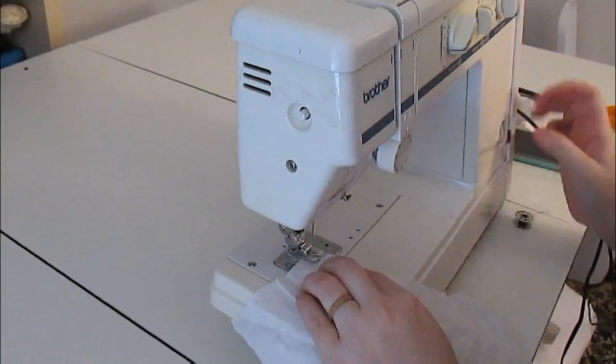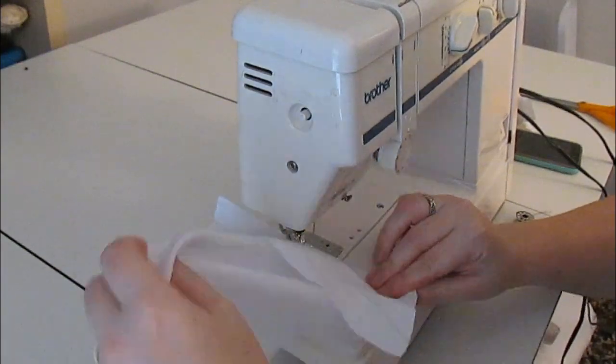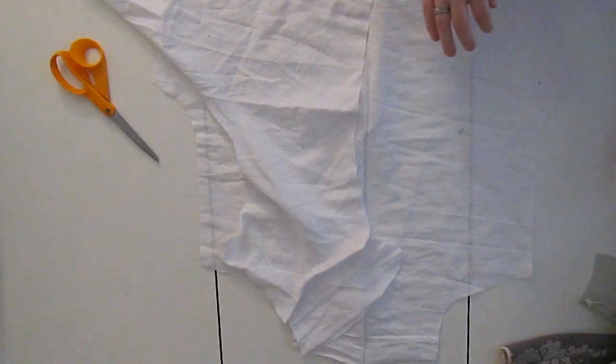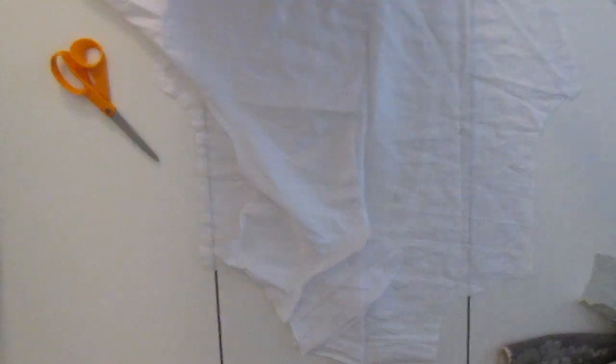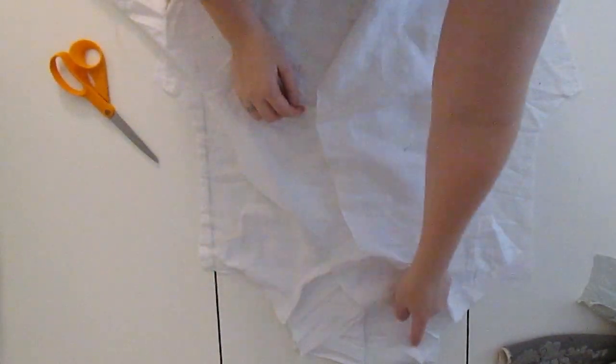I did this on both pieces of the front, making sure that I had a left and a right side — because nothing is worse than getting to put everything together and realizing you have two left sides. It's like two left feet, only it's not funny. When I had the front collar pieces sewn onto the front body pieces, I lined everything up and sewed the collar shoulder seams, whatever you want to call those.